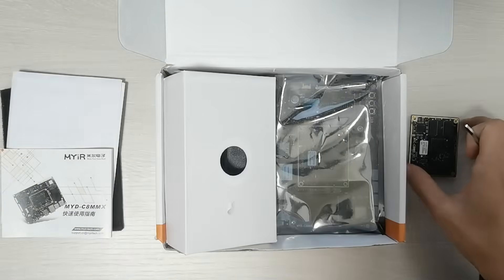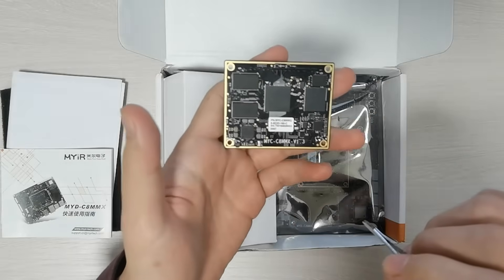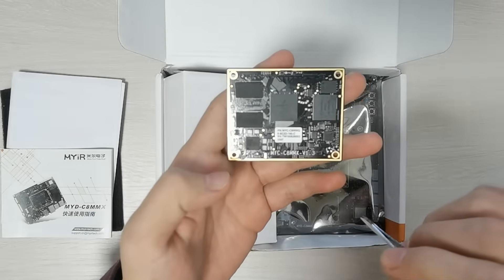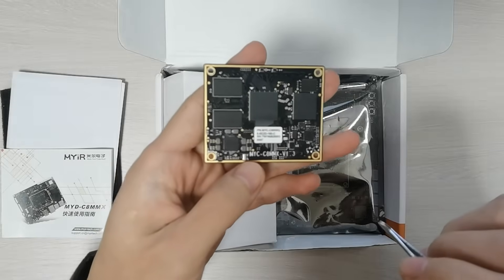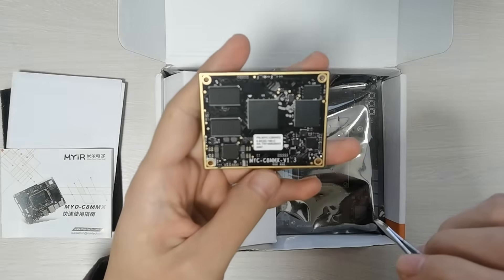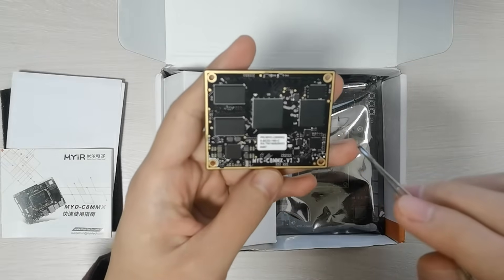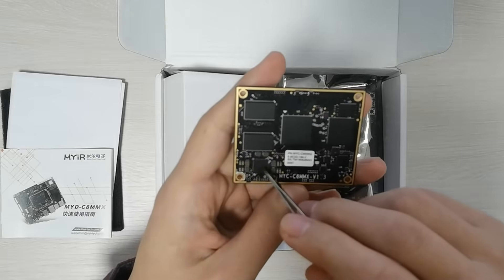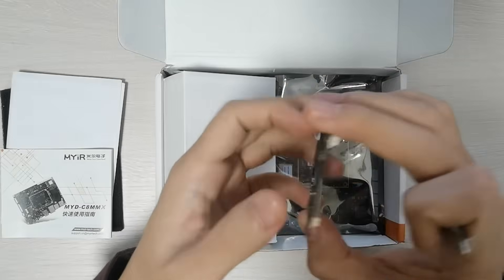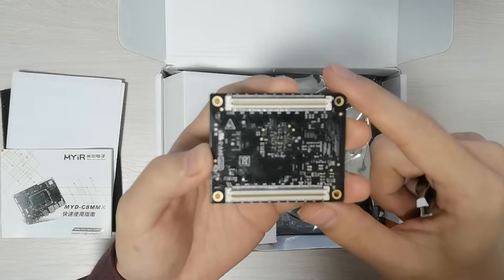Let's check the main components. I would like to show details of the CPU module first. In the middle of the CPU module is the NXP i.MX 8M Mini processor, which features an advanced implementation of a 1.8 GHz quad ARM Cortex-A53 core. A general-purpose 400 MHz Cortex-M4 core is for low-power real-time processing. 2 GB DDR4, up to 4 GB. 8 GB eMMC, supports up to 64 GB. Ethernet PHY, PMIC, 256 Mbit QSPI flash. The SOM is connected to the carrier board through two 0.8 mm pitch 100-pin board-to-board expansion connectors.